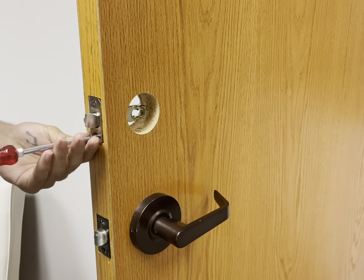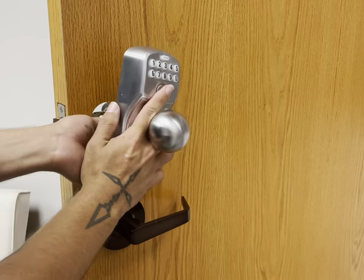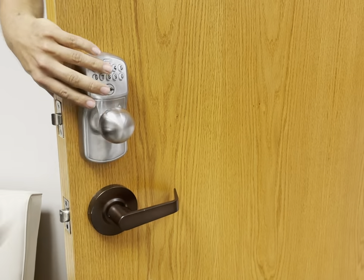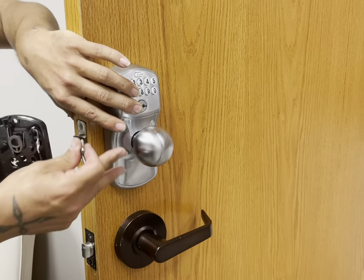It has a backlit keypad, so it's easy to access at night. There's a battery indicator to let you know when the battery's running out, and it's made from premium metal construction. It can hold up to 19 codes, and it also comes with a backup key just in case.